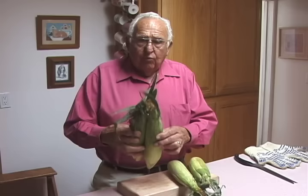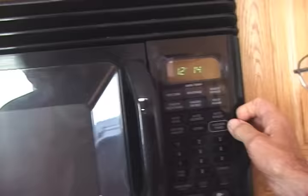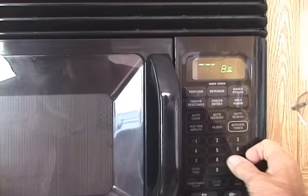Hi folks, you ever wanted good fresh corn on the cob without all the hassle? Let me show you how to do it. You first take field run corn — that is untrimmed — and when you microwave it four minutes for each ear, it will come out clean. Two ears will be a total of about eight minutes.